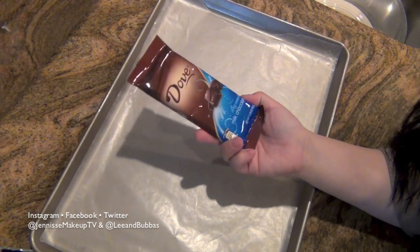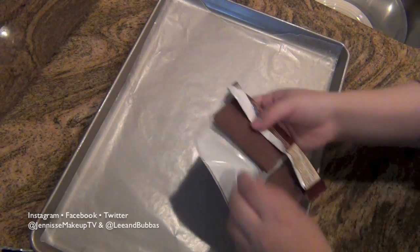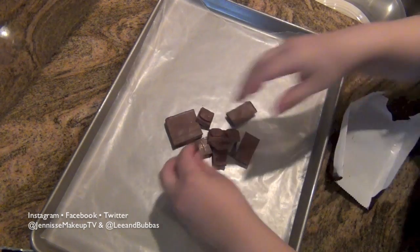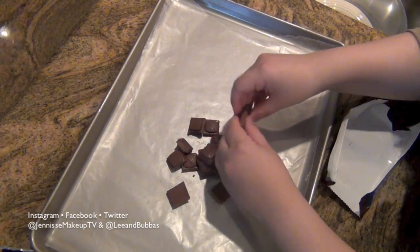I already have some wax paper on my pan and now I'm going to be taking some Dove Milk Chocolate. You can get these at any grocery store. Go ahead and just begin breaking them into small squares — it is a lot more reasonable than buying them individually wrapped. Go ahead and break all of these into pieces.